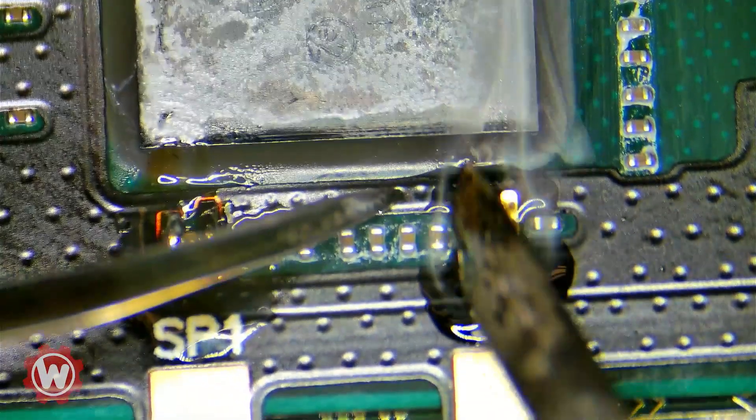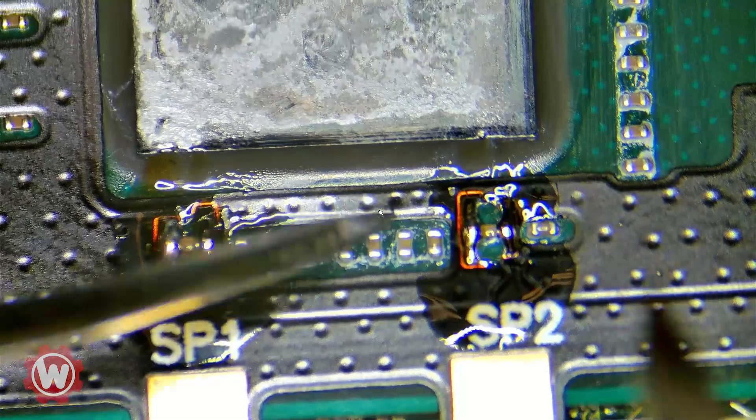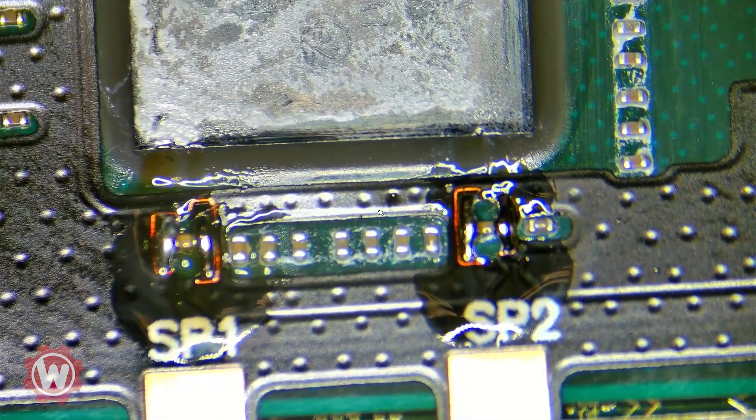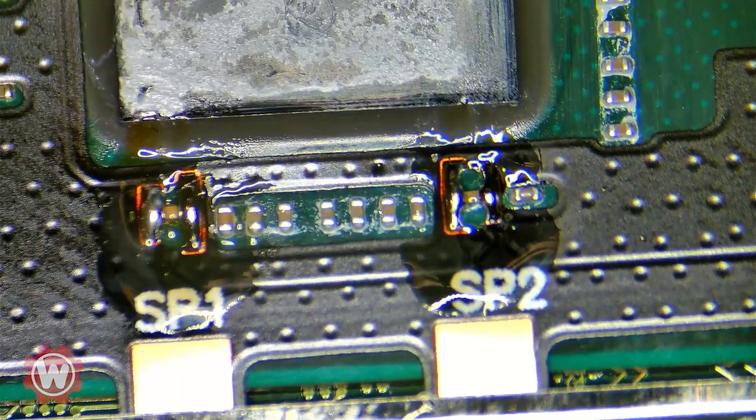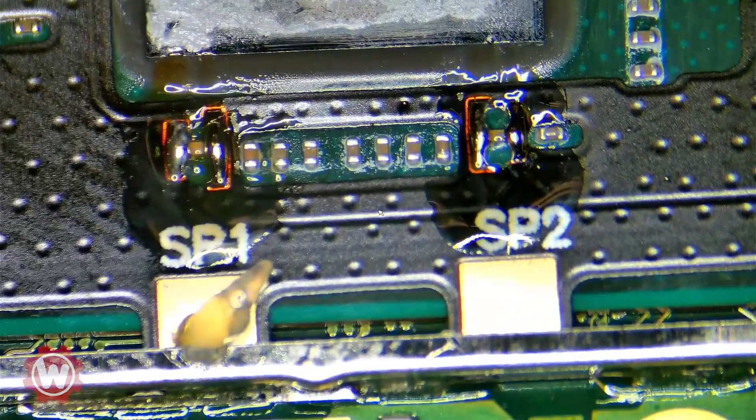I like to hold it like this and just kind of rub it there one time. There you go, that's perfect. And that looks very, very good. We are going to secure the FPC connector here real quick.